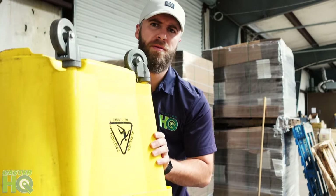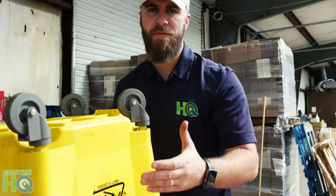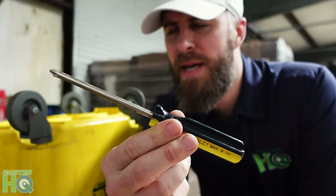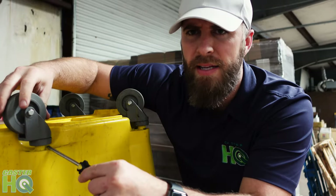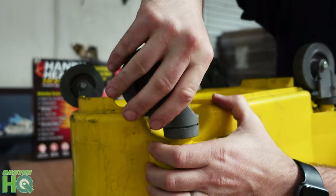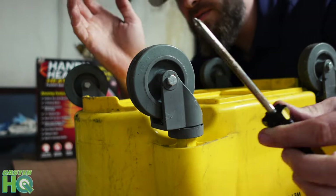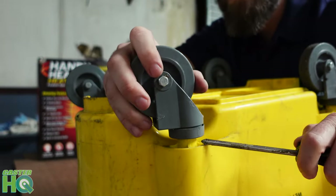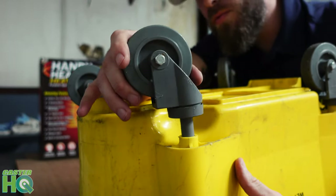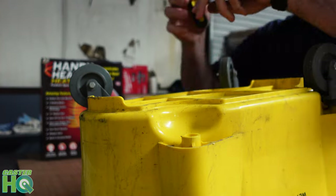Once you have your mop bucket ready — which we have here, and we've already dried it out — we're going to get either a flat head or a Phillips head screwdriver and get to a point under the caster where it's really difficult just to pull. It's really hard to pull up on most of these mop buckets. So what I would do is get some kind of leverage. Simply pry, and you can hear that — it popped right out. Now you have your mop bucket caster and you can do this for all four of them.